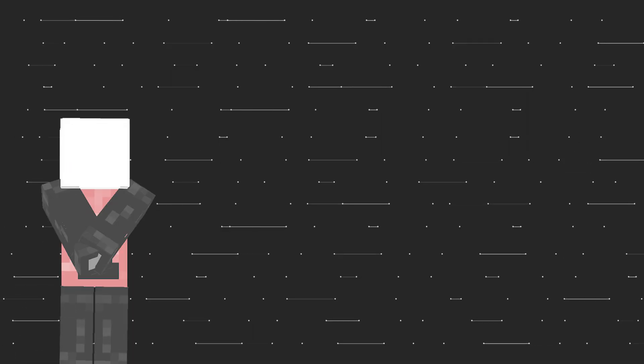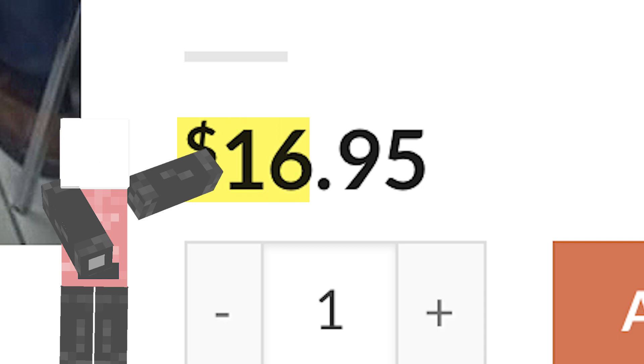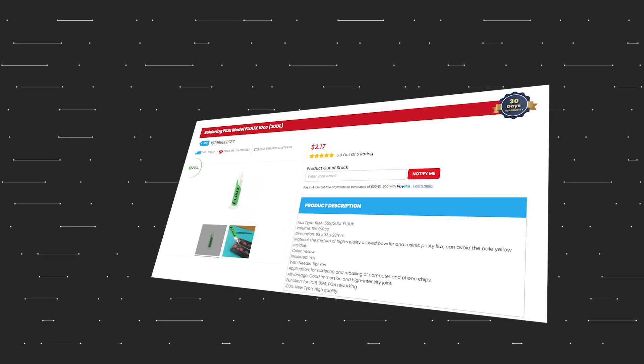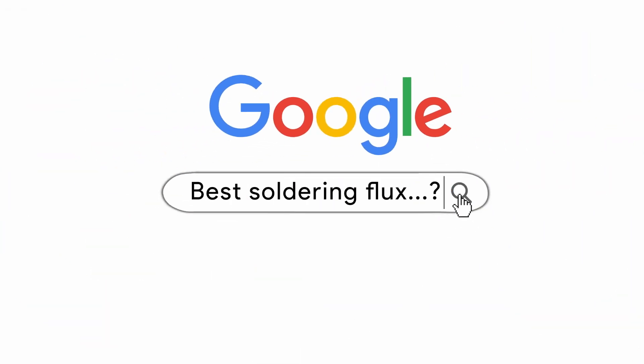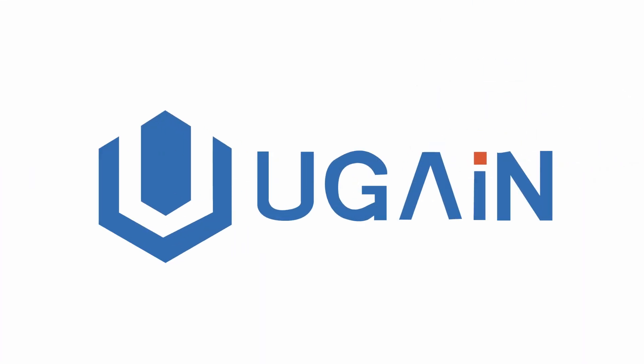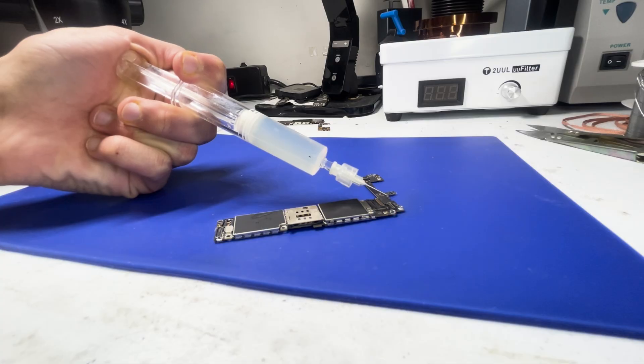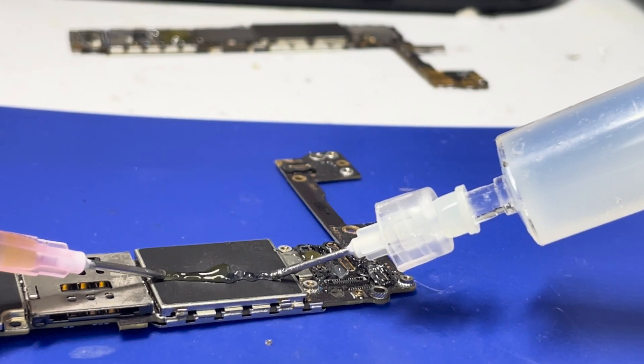So I picked up a tube, and something I noticed is that both the Amtec and the TCRS flux cost about $13. My old flux was $2. So I decided to find a budget alternative for people who aren't soldering as frequently, and I landed on the UG78 from a company called Ugain. Ugain is a pretty obscure company but the flux they make looks really cool. I wanted to compare the two so you can figure out which one is right for you.